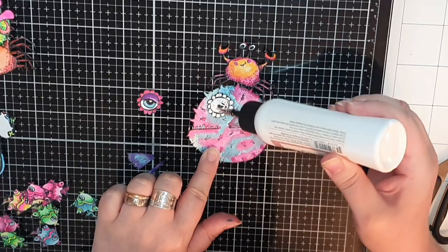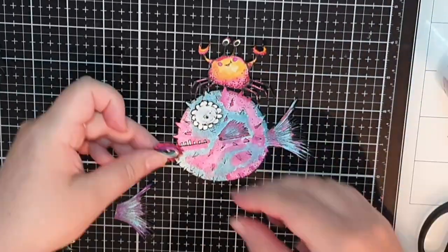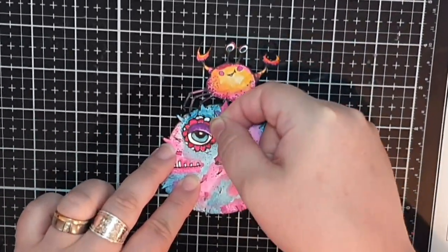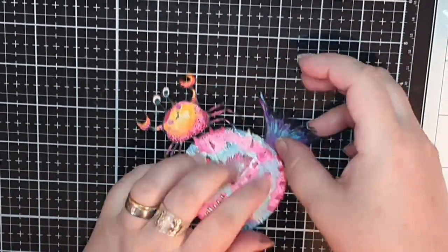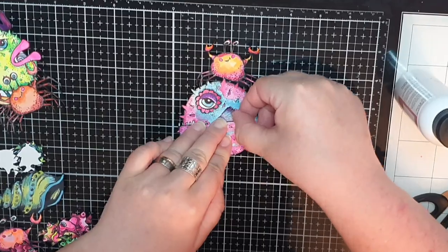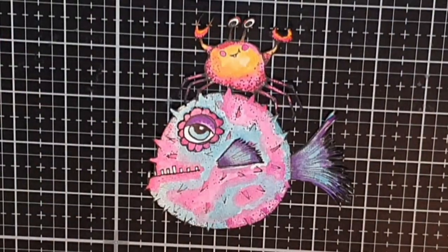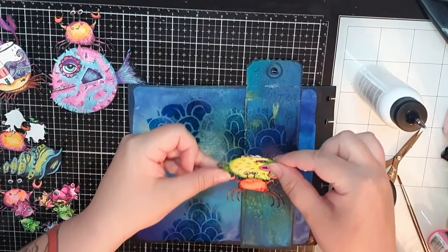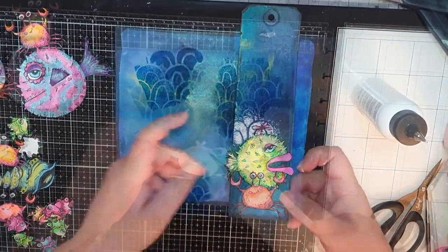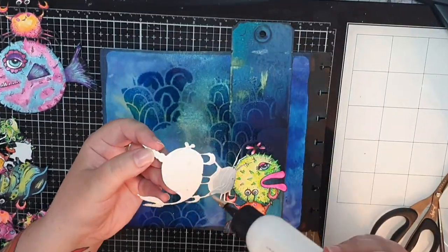I have an extra eye colored in for that fish and I glue it down along with an extra fin and tail, curling them with my fingers to make them appear more dimensional. Now it's time to put everything together and I glue down the crabs in a tower on my tag.